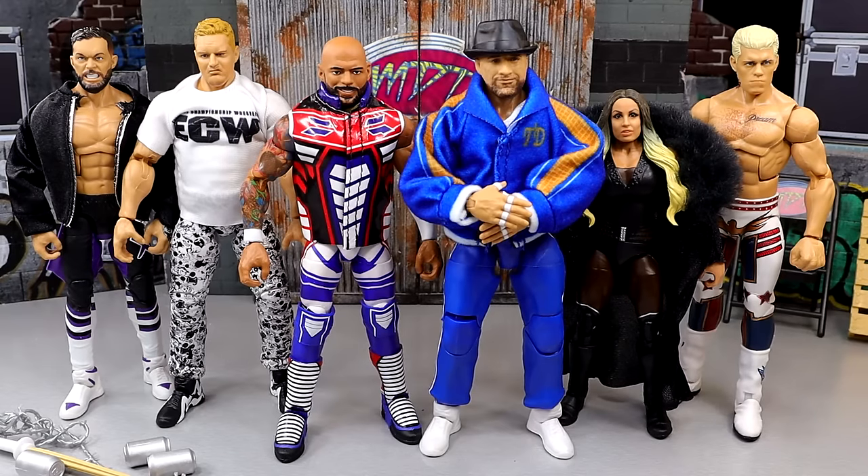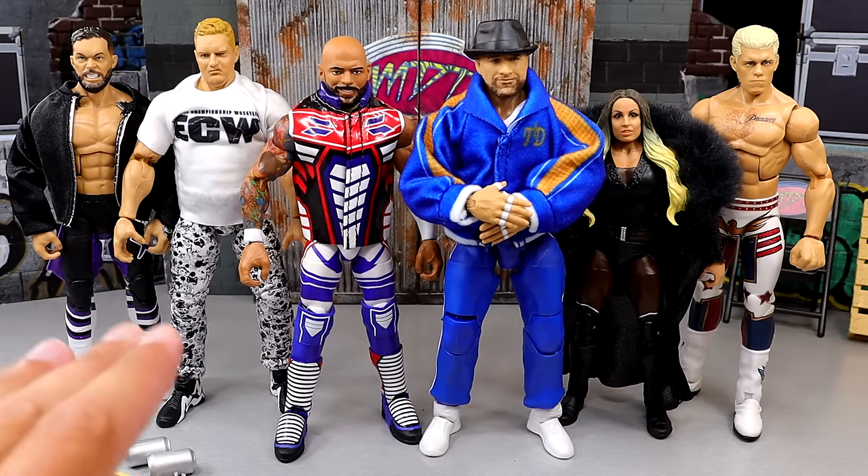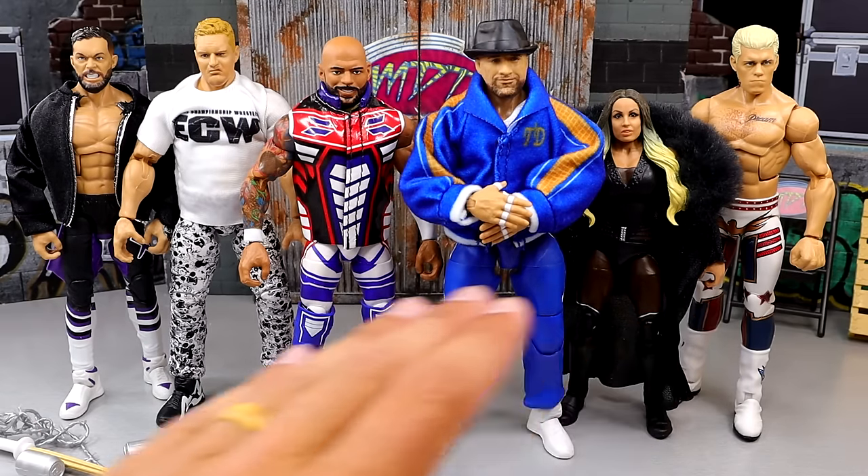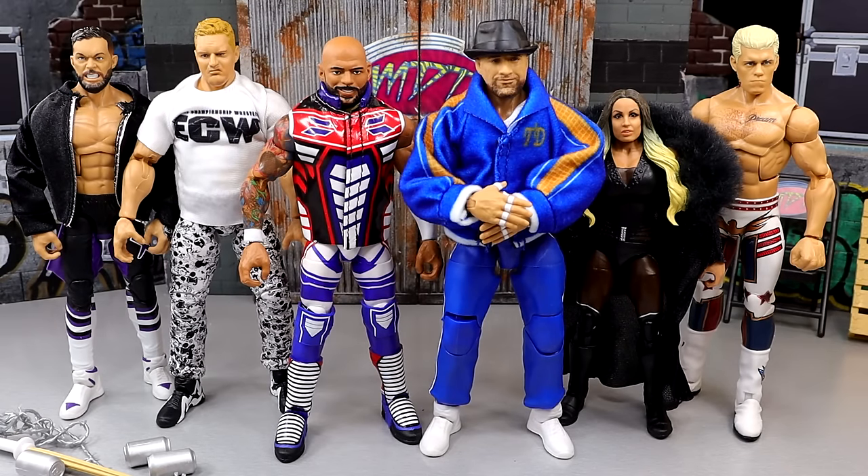Today we're ranking WWE Elite Series 111 from worst to best. What is good, everybody? Today we are back with another edition of My Damn Thoughts, where we take a full new WWE Elite action figure wave and not only rank the set from worst to best, but dive into a bunch of different things about the set — breaking down the best and worst of it, what I liked about the wave, what I didn't, and pick out specific things about each figure. Just in case you guys missed the reviews, if you want in-depth reviews of any of these figures, you can check them out on the channel.